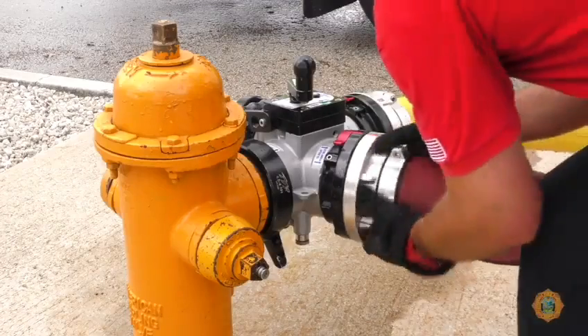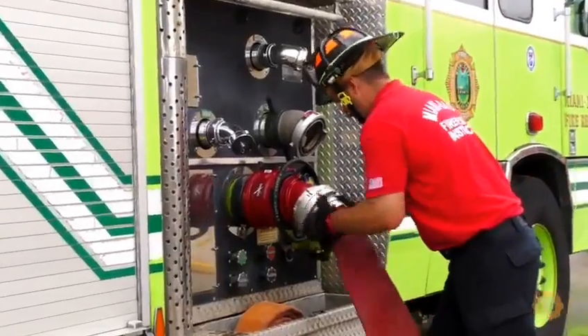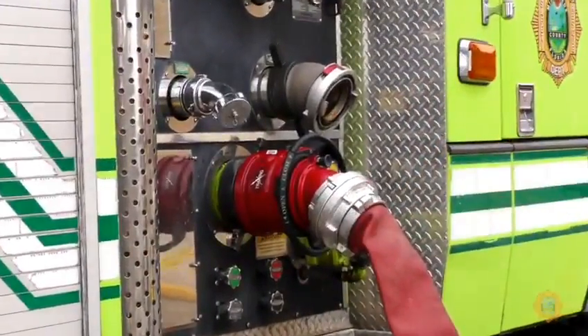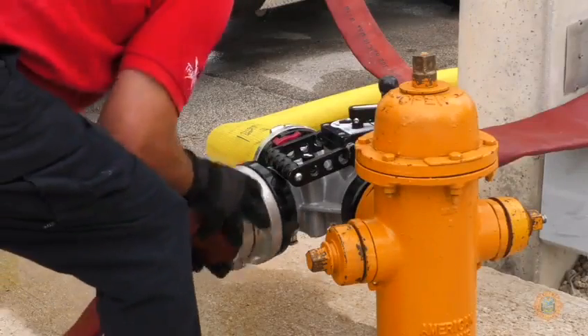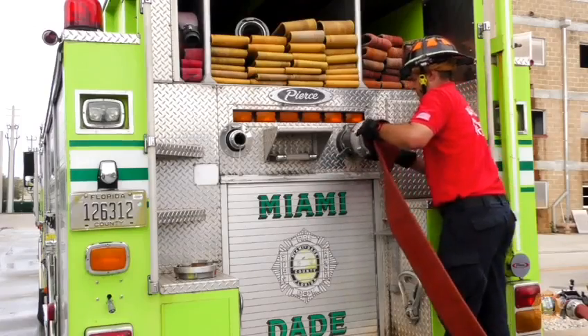A section of 5-inch hose should be connected from the un-clappered side discharge on the hydrant assist to the main pump intake. Another 5-inch hose is then connected from the clappered side discharge of the hydrant assist to a large diameter pump discharge.